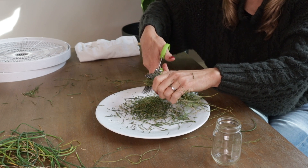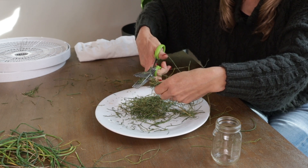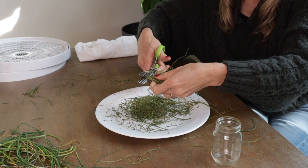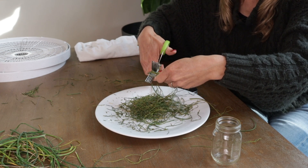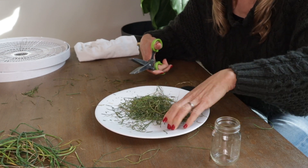I can smell it — it smells so good. I'm literally smelling this onion scent. It's so fragrant right now. It's like the chive magic is being released with every single cut. It just smells so rich and earthy right now.